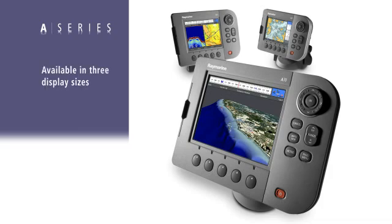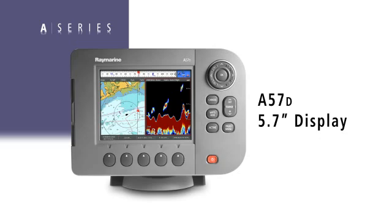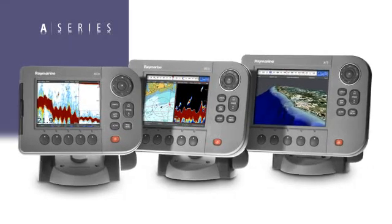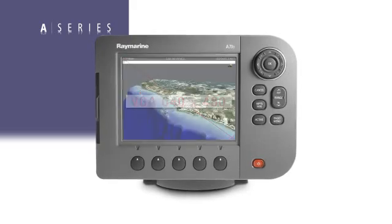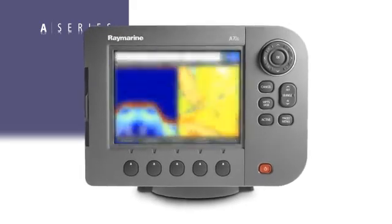The A-Series product line is available in three display sizes, starting with a 5-inch A50, the 5.7-inch A57D, and the 6.4-inch A70 display. Each model is equipped with a high resolution sunlight viewable display with VGA resolution. This means they have 640 by 480 pixels, which translates into very fine detail and a crisp, sharp presentation.